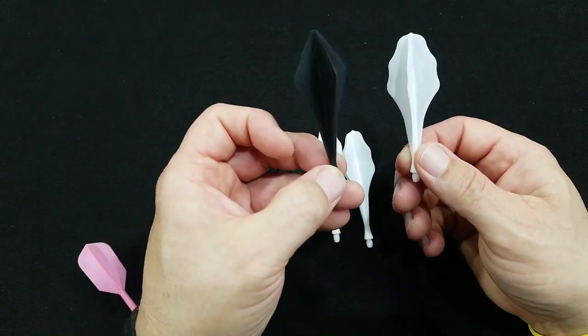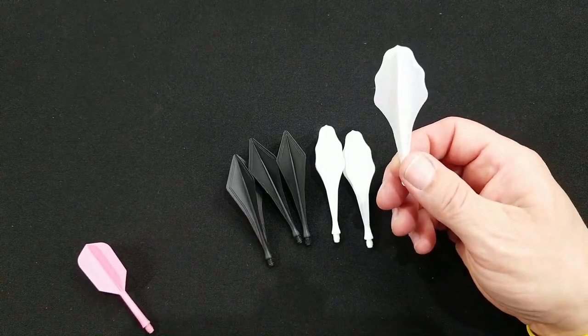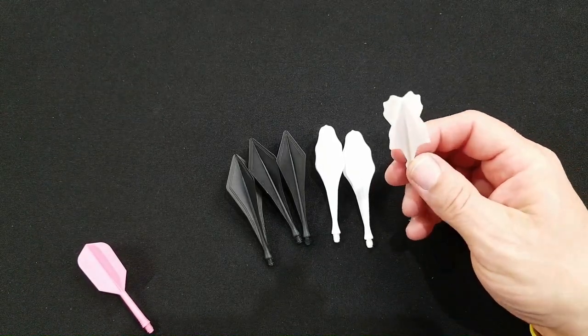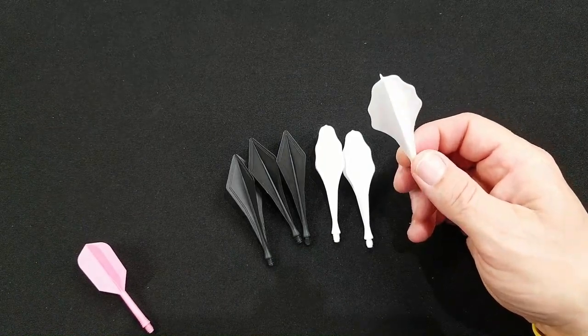There's also the diamond one as well. Let's head over to the board — we'll throw them, and I'm gonna grab some standard shafts and flights so we can put them next to each other and see how tall these things are comparative to a standard setup. Then I'll give you a final wrap-up.